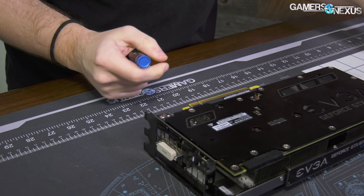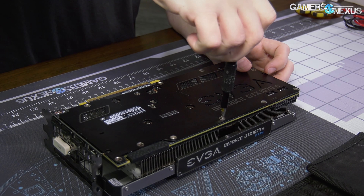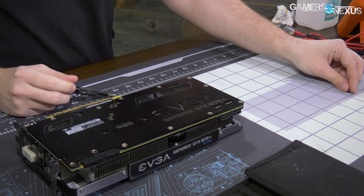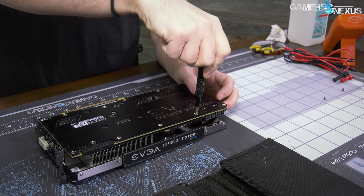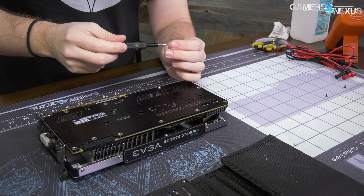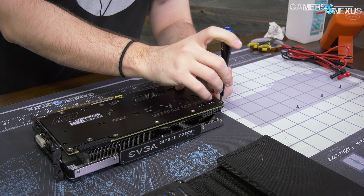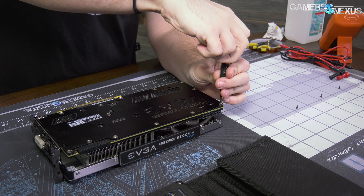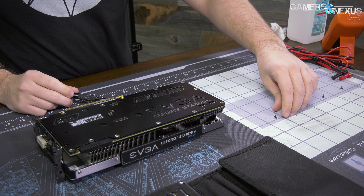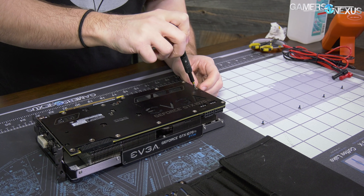We're going to be using our new Gamers Nexus mod mat - a bit of self-promotion here. We are making them now, they're in production and we're pretty excited about them. They are up for pre-order, shipping hopefully in January. They are anti-static, coming with an ESD bracelet ground point that plugs straight into the wall to ground you.